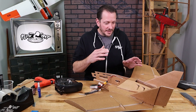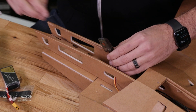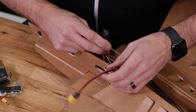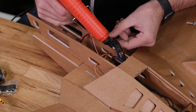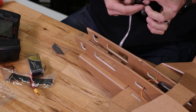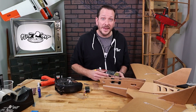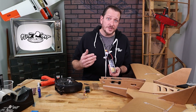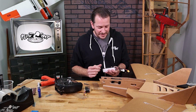Now that we're happy with our servo direction, motor direction, and everything, we can go ahead and dress the ESC and the receiver. I'm going to tack the ESC on one side and the receiver on the other so the airflow goes through and cools them both. I'm also going to install the battery straps so I can mount my battery on the top half. In this application, I'm going to put my DJI unit on the bottom.